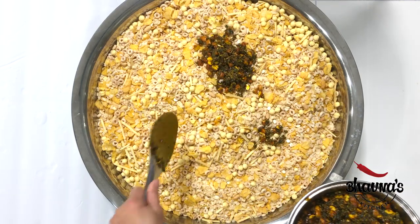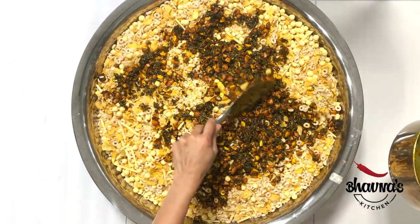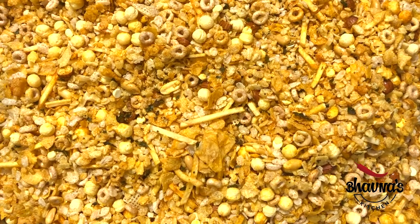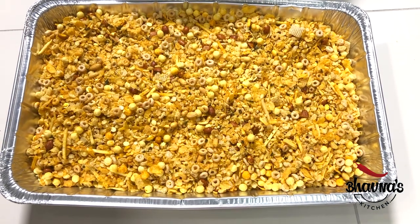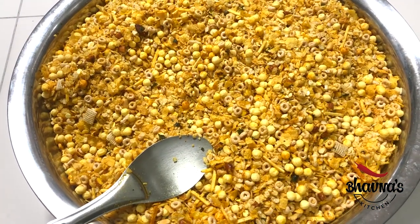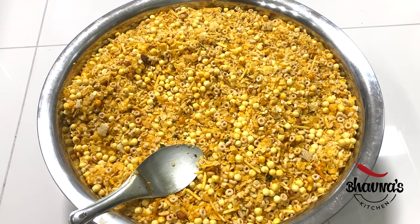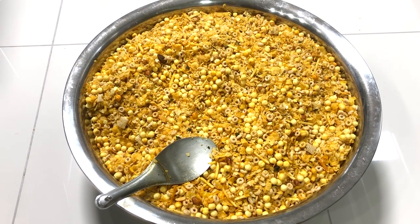Pour the tempering onto the cereals. Now it's a big job to mix everything really well. Once mixed really well, it's time to roast. I do not roast all the cereals at once — I only roast one foil tray, which gives me about two jars of cereals. The remaining I store as is without roasting, and roast when I run out. The key is not to roast all the cereals, but only the amount you can use within maybe two weeks.